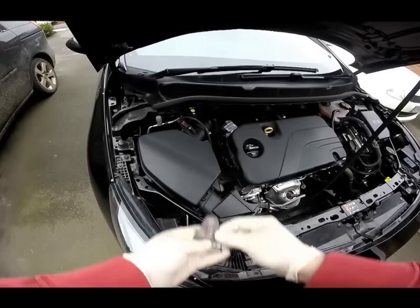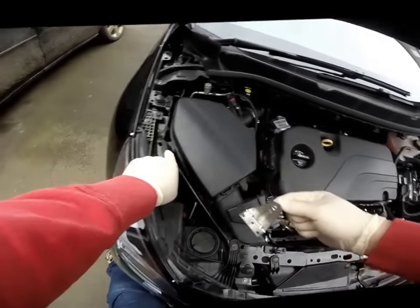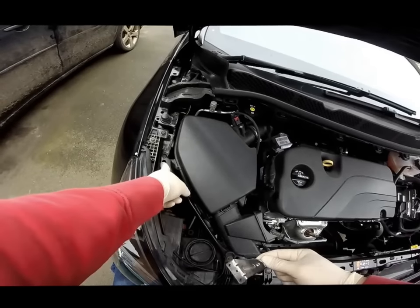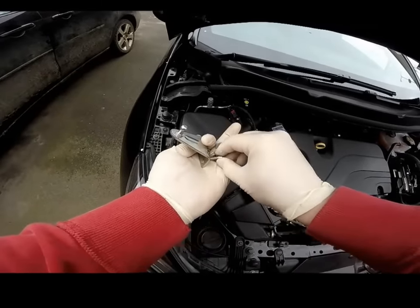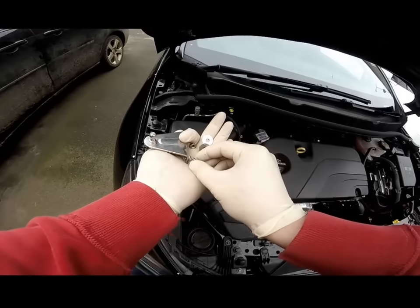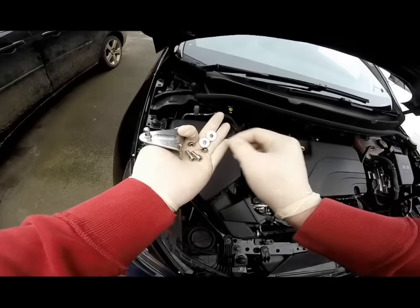Next, we're going to fit the lower bracket onto this bar here, into those two holes. You will need the bracket, two M6 socket caps, two 20mm washers, and two nylock nuts.